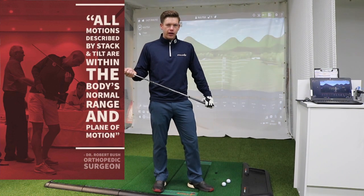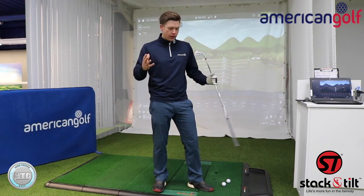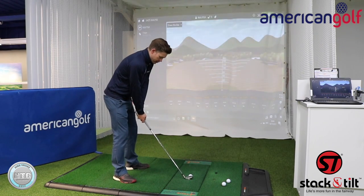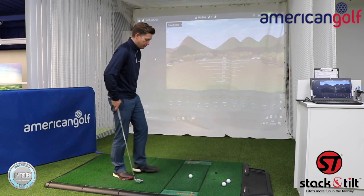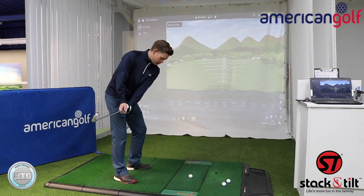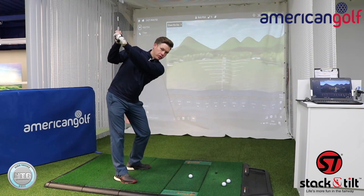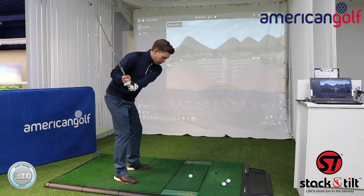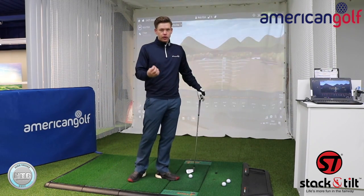That moves on to the second point: the motions described by stack and tilt are within the body's normal range of movement. In the golf swing — just taking the backswing for example — as I set up I have my feet turned out, which helps me turn my body and also takes strain off my knee and ankle. As I make a backswing to the top you'll see how the knee flex starts to change, which helps me rotate my hips, and then I can make a full shoulder turn without putting too much strain on my back. I find it very difficult — in fact impossible — to make a 90-degree turn without turning my lower body, and changing the flex is what enables that.